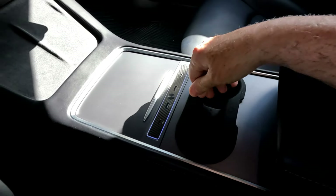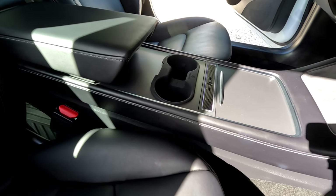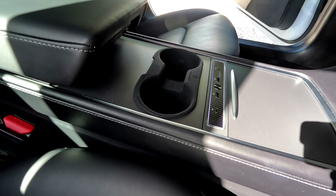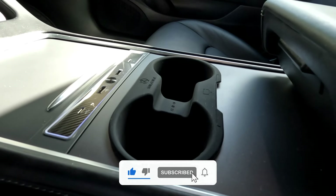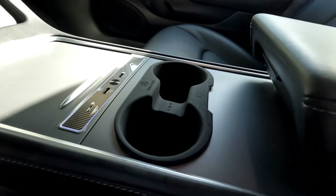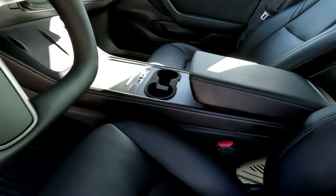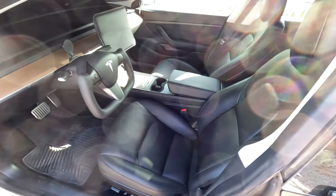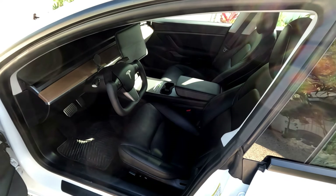Not only does it have a nice design, it also feels good and is well made. I'm really happy with the outcome of this product. Thank you so much for watching — if you like this video, don't forget to smash the like button. And if you do subscribe, we will definitely appreciate your support. Like I always say, get Teslatized and charge on, baby!